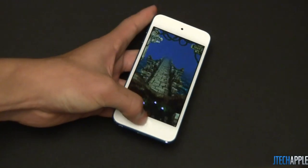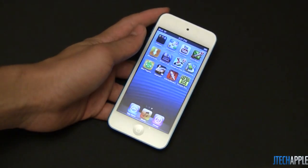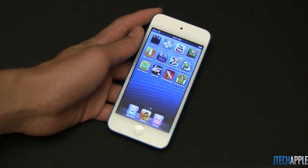Let me know what you guys think about this gaming test. I will be doing some more comparisons between this and the iPod Touch 4th generation, so stay tuned for that. Thanks for watching — I'll see you in my next video.